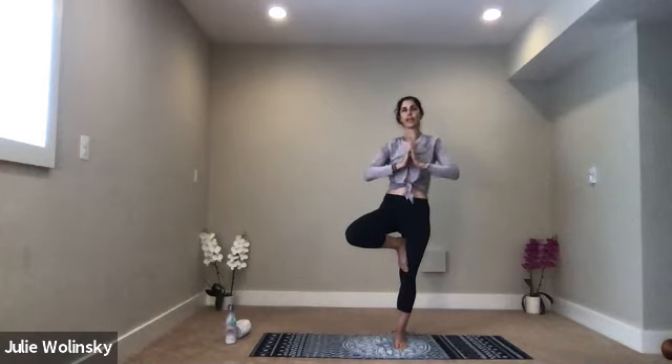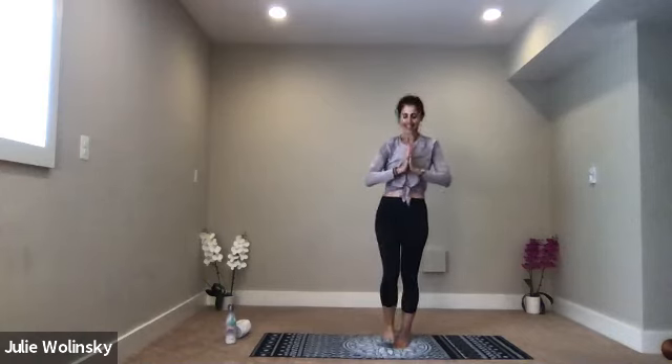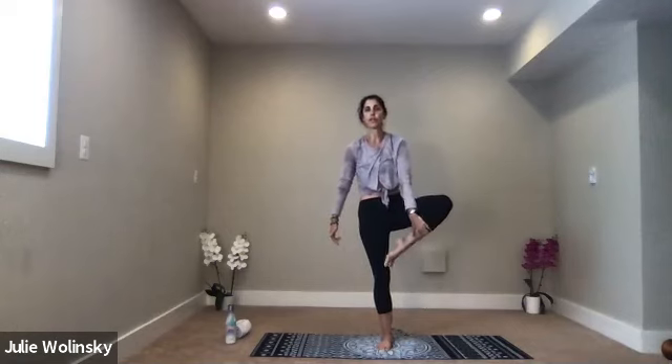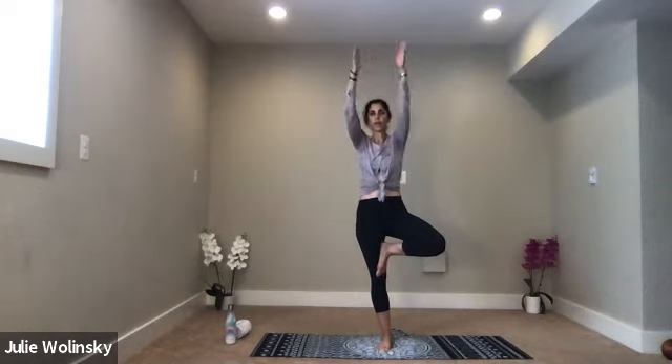As you inhale, grow a little taller. Exhale, standing at attention — release your foot down. Inhale, tree pose on the other side — same or similar shape. It may feel a little different. Avoid pressing your foot into your knee, just go above or below it. You can also use it as a kickstand or use a wall or chair to support you. Start with your hands at heart center. Feel that isometric stretch — equal and opposite. Press your foot into your leg. Any shape you want — leaning tree, anything. Hold it, breathe.